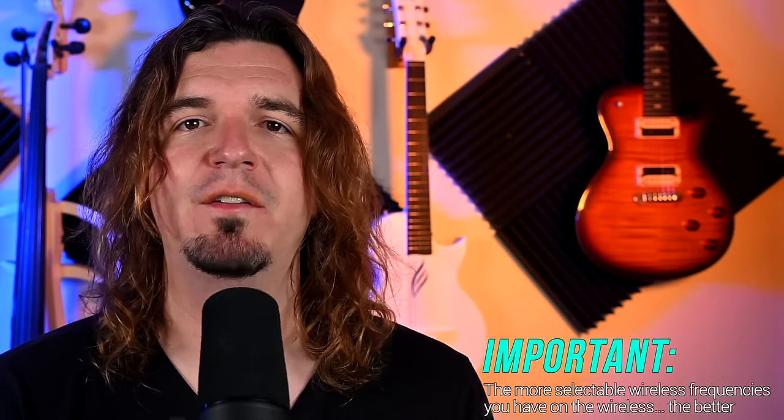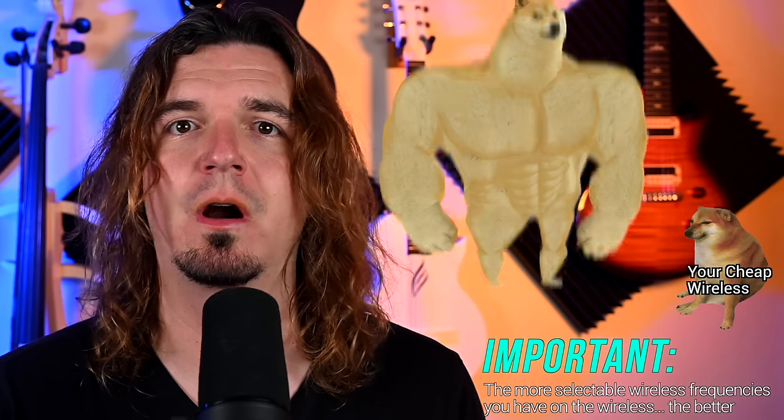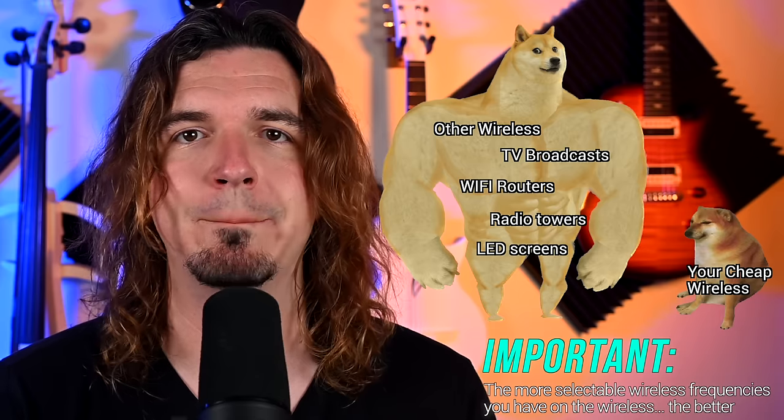With wireless frequencies, wireless needs to find a radio frequency to transmit on — it could be 500.100 MHz, 2.4 GHz, 906 MHz, or 5.8 GHz. That is just the frequency used to transmit the signal from the transmitter to the receiver. Depending on where you're playing, there might be other things around you using similar frequency ranges. The more frequency options you have, the better. If you have a wireless with only four channels and you show up to a show where all four are already being used by something else, you are much more likely to get interference.